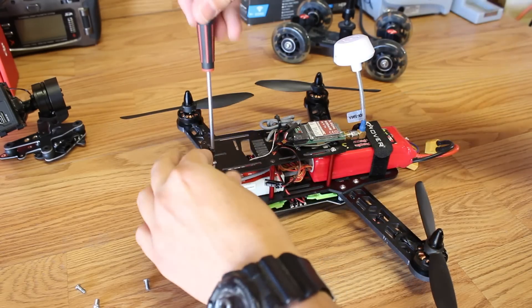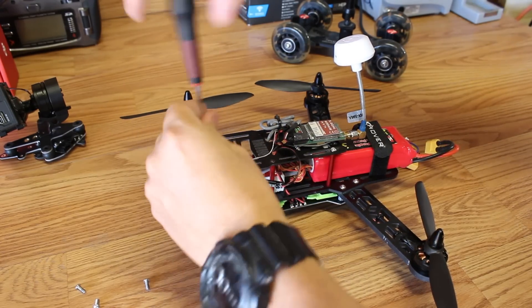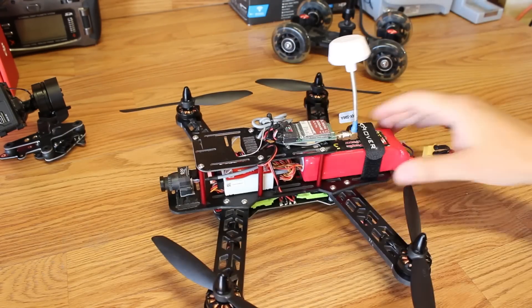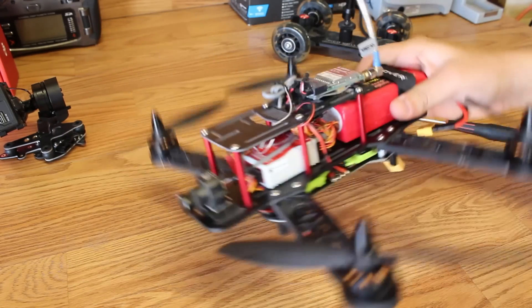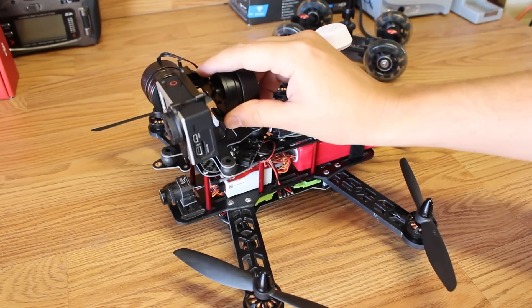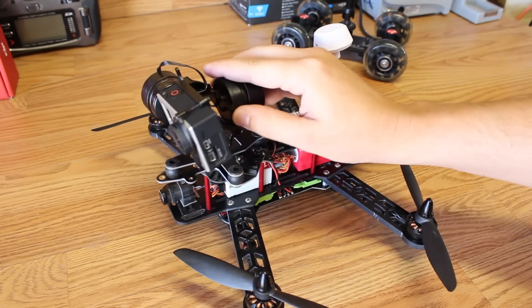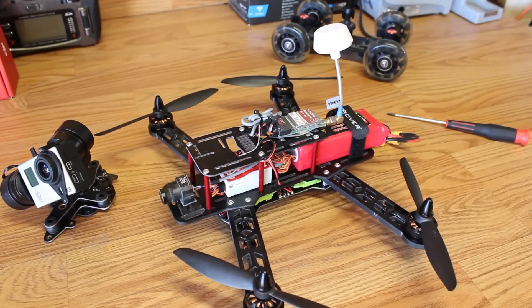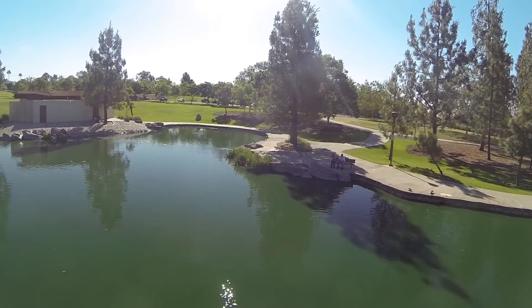That makes it really convenient to take it off whenever you don't want to fly with the brushless gimbal. I will be having that plate up on the store very soon with the hardware kit you need. You can fly without the gimbal easily — just mount your GoPro or Mobius on there, and when you want to fly with the brushless gimbal just throw it on. It comes off really easily.